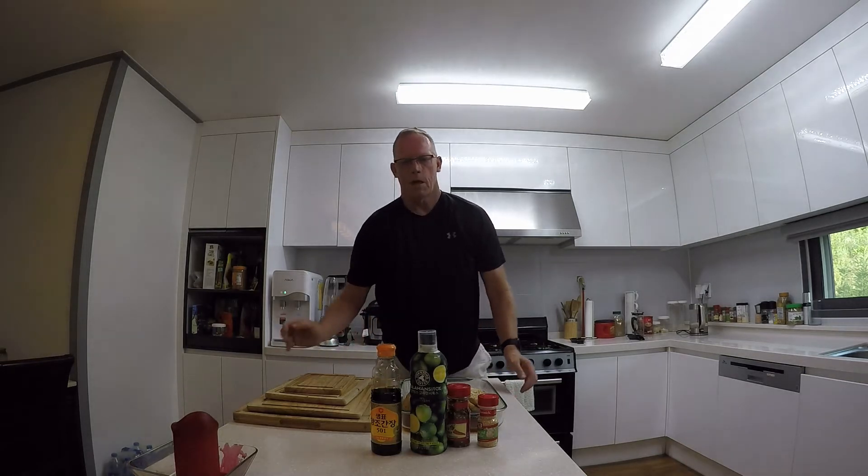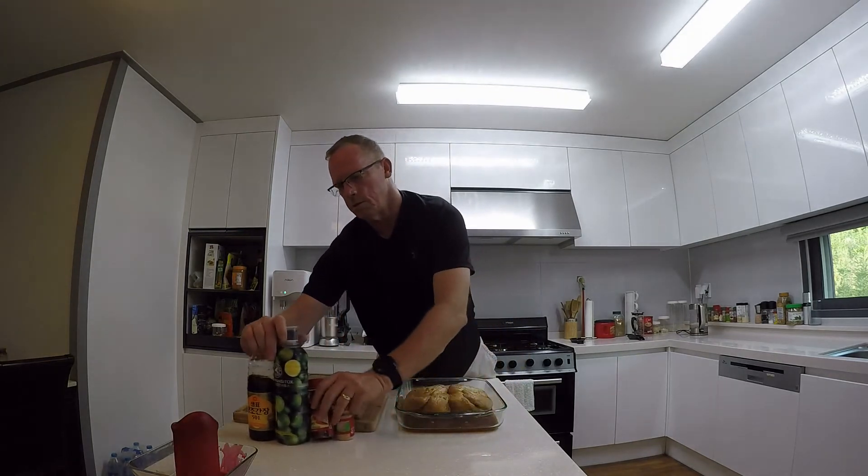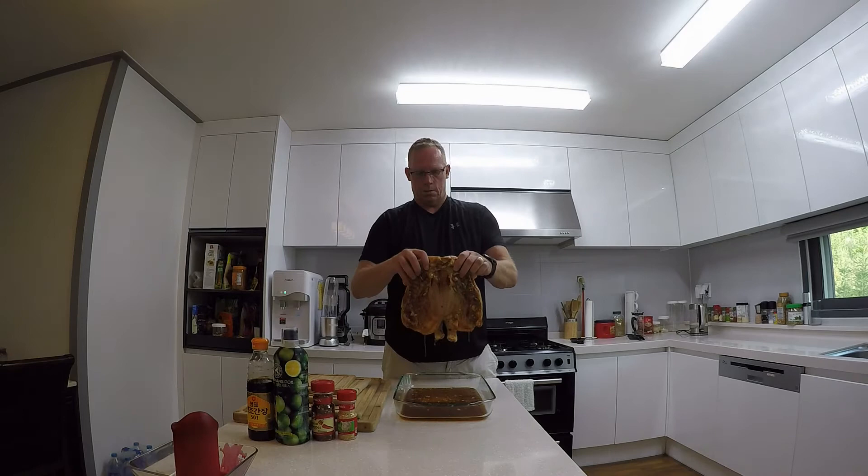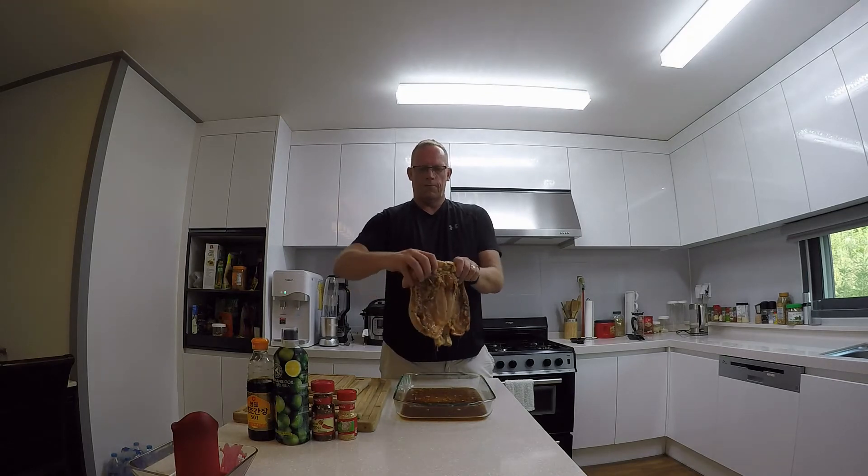If you guys know how to spatchcock a chicken — spatchcock just means to cut it in a way that will flatten it out and allow it to cook a lot faster than roasting a whole chicken. You take scissors and cut starting at the tail, all the way up the spine on both sides, take that out, then fold the breasts apart and remove the breastbone. Pretty simple — your chicken comes out nice and flat.